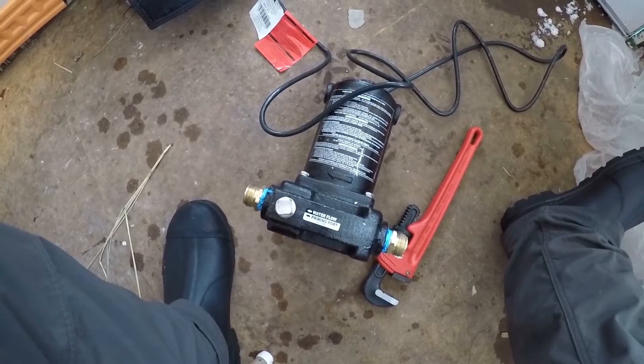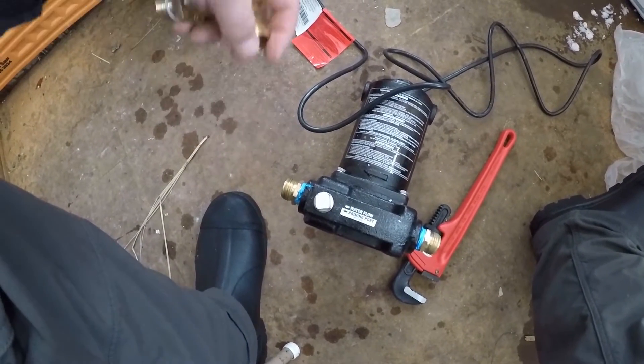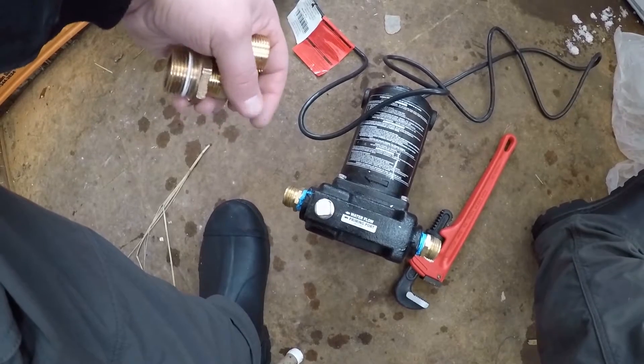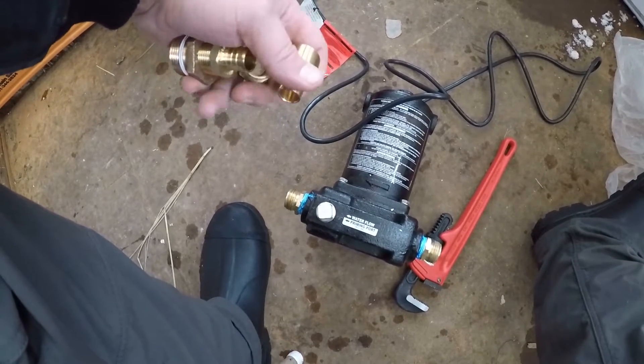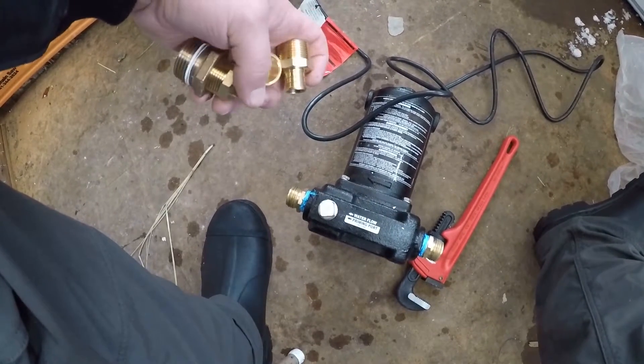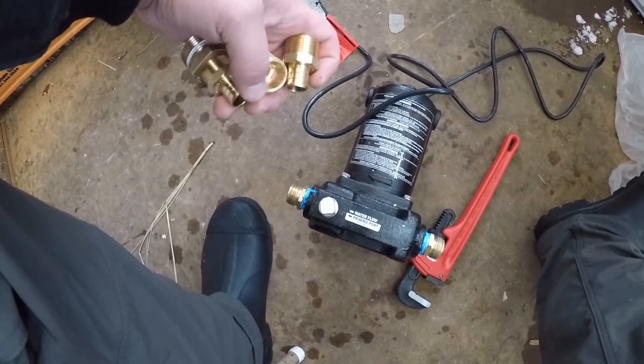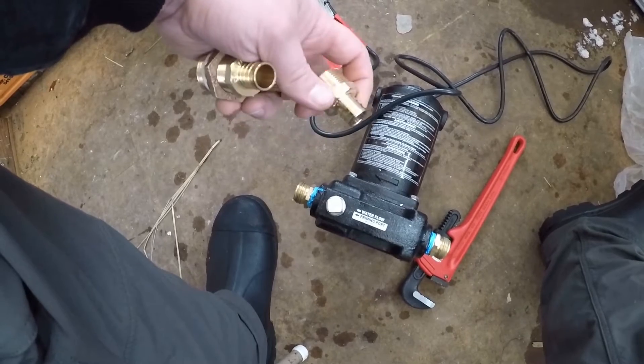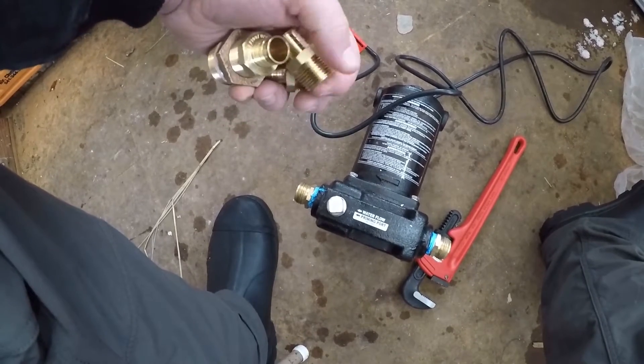I'm going to go ahead and get the pump set up, connected into the pressure tank and get that all set up. Other than the inlet coming in, I'll have that run with some PEX to it, ready to go — just need to get the proper fitting on for the storage tank.